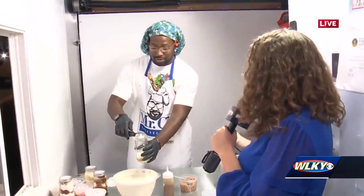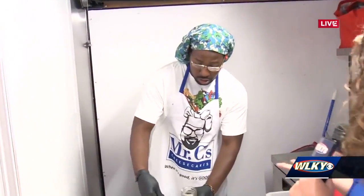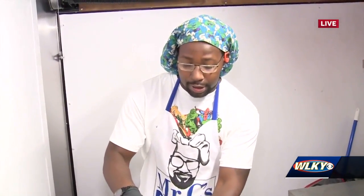So we decided to hang out with Mr. C's Cheesecakes and we're actually showing you some of the process. Fayon, you're making one of your famous cheesecake jars. Yes, ma'am, that is correct. This is the Caramel Delight.